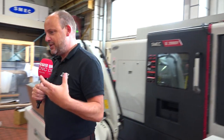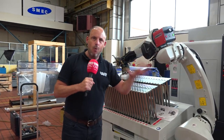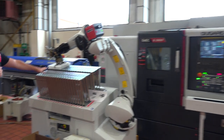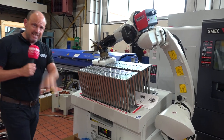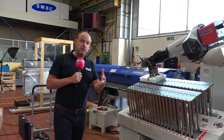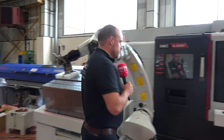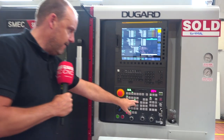First of all, to set the scene a little bit — this machine, this cell, is all about complete and utter flexibility. The SL2000 is equipped with a RoboJob load and unload unit, but in addition to that we also have an FMB two-meter bar feed. Often you tend to find installations like this have either one or the other, but Stuart has opted for both — we'll tell you the benefits of that shortly.